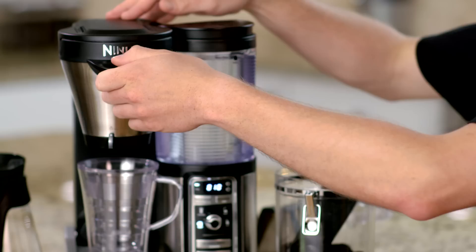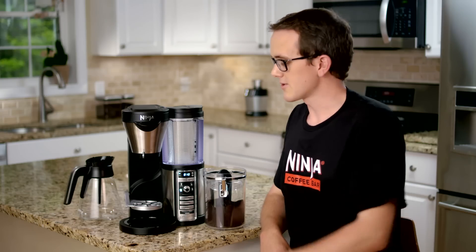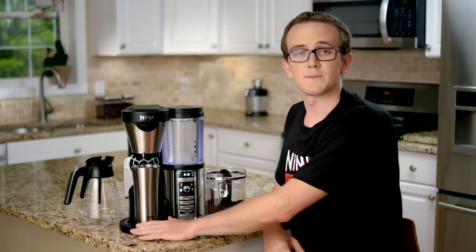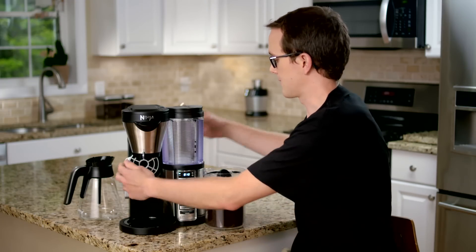Then you just slide the brew basket back until you hear it click and feel it lock into place. If you're brewing a travel mug, you simply fold this out of the way and put your travel mug or your large cup directly onto the base. This precise temp warming plate will not turn on when you're brewing a single serve or any size iced coffee or even any specialty brew. If you're brewing a cup like I am today, you place your favorite mug onto the multi-serve cup platform.